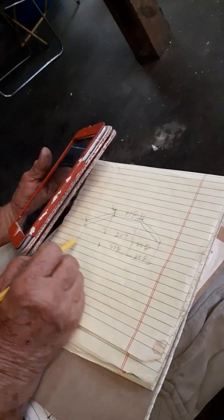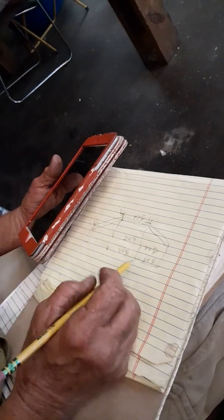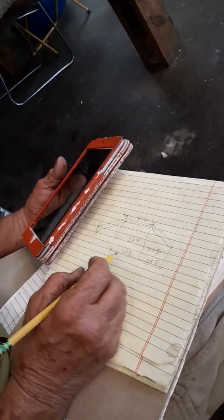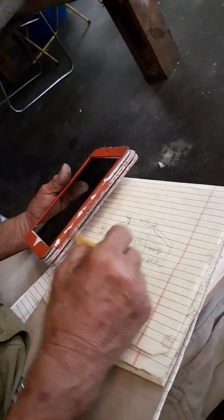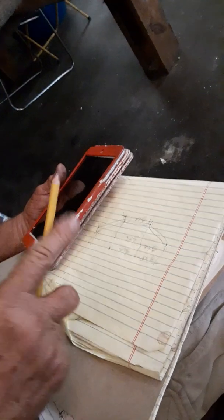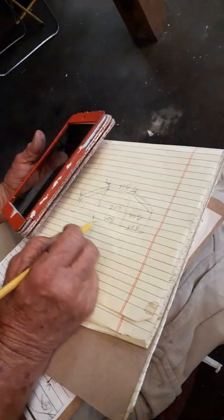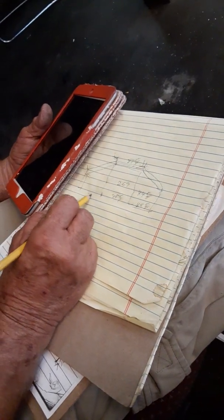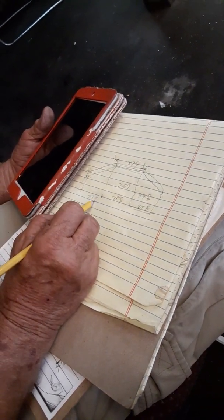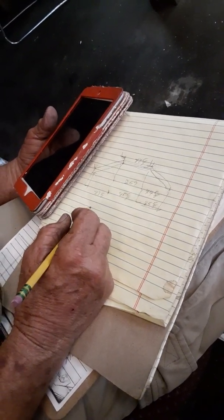Because I minus the overall 2, this cut right here is going to be the same as these cuts. All your inside measurement cuts is what's 85, not 88. So this one — 85 minus 2. Now all these cuts, this inside cut, is going to be 83 and 5 eighths all the way down. Every one of them will be 83 and 5 eighths, because you minus 2.